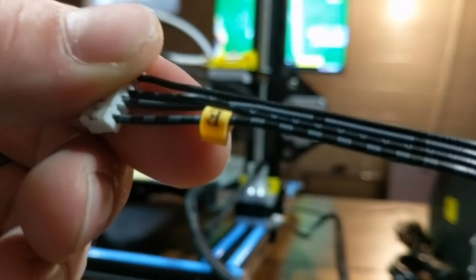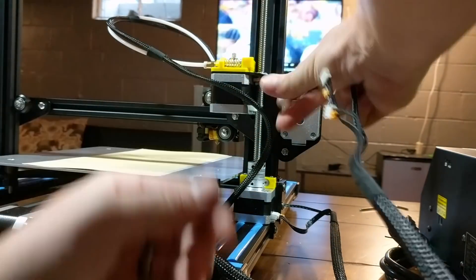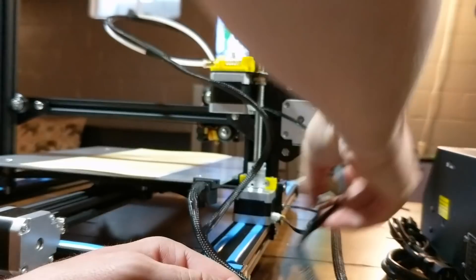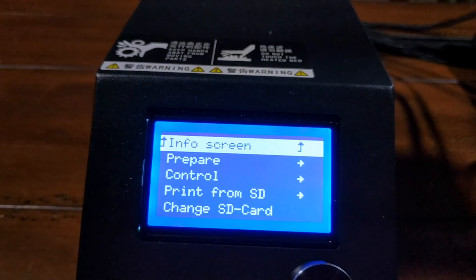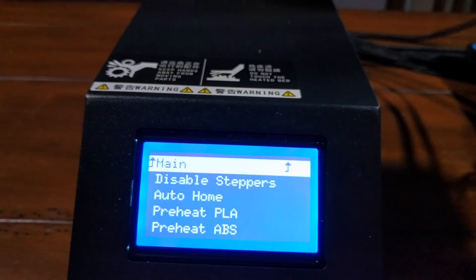You can see that everything is clearly labeled and it goes together quite easily. I was thrilled and excited to get this printer up and going as fast as possible and put that huge print bed to use. However, at this particular printer had a little trick up its sleeve — instead of printing, it played a little music for me that sounded like all of my dreams crashing in a single second.